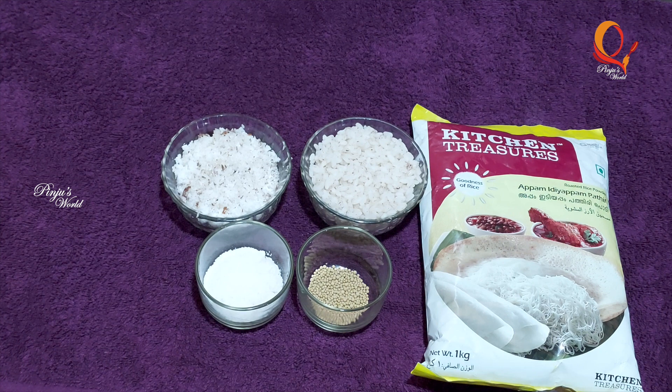We are ready to make a very easy recipe for a very easy batter. We have to make a cup of coffee.